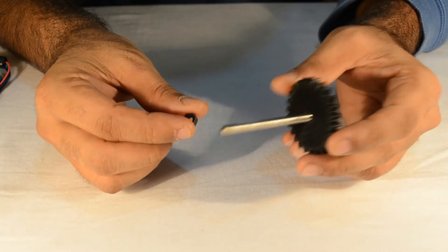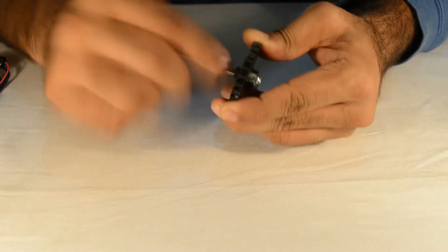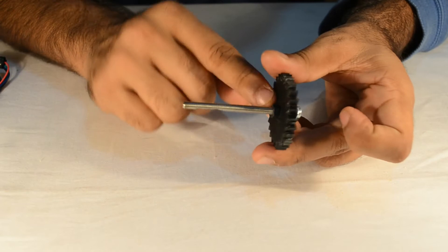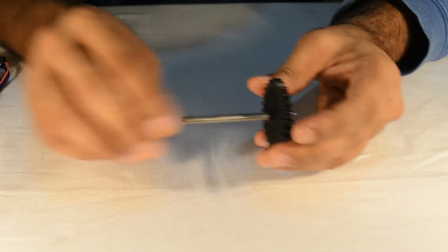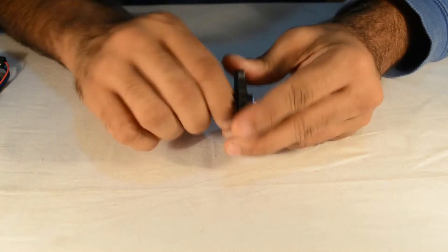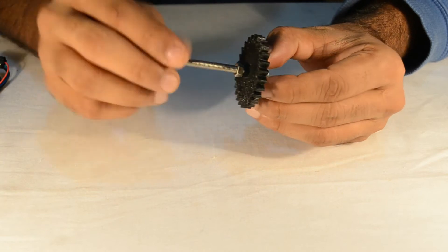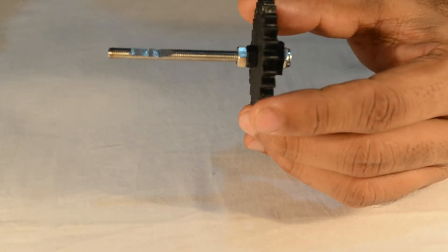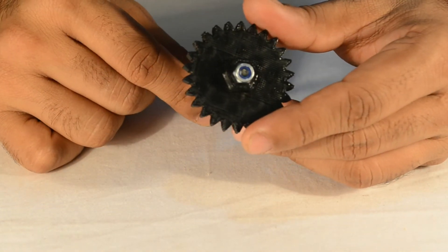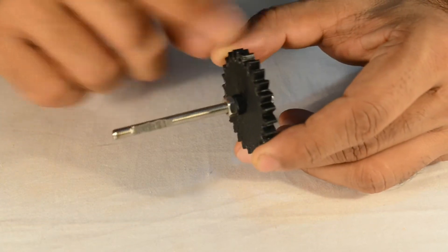Take one M5 nut and secure the rod to the large gear. Tighten it by hand first, then use a plier to further tighten it. Take another M5 nut and thread it in the same manner. Here you can see how we have prepared this large gear: there is an M5 nylon locking nut at the front, two M5 nuts tightened against the gear, and the flat portion of the rod faces away from the large gear.